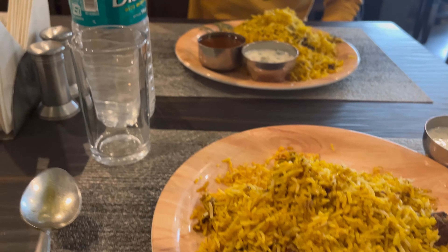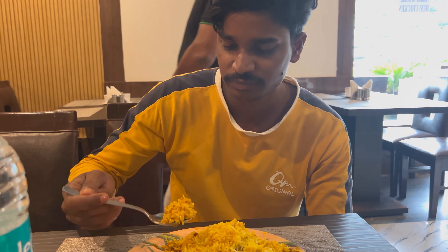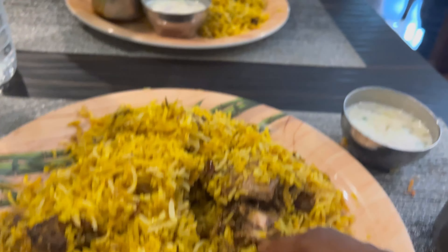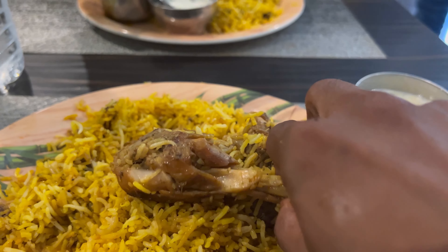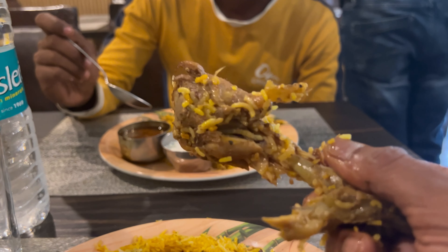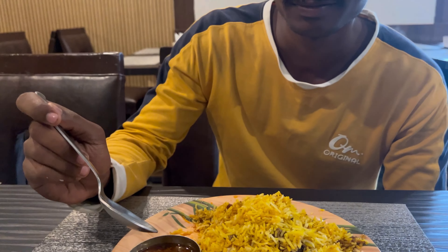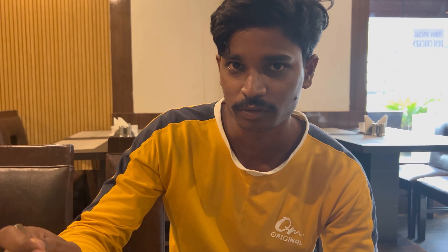Master tester. Guys, this biryani is coming. Look at this color, it's delicious. It's papad but it's delicious. It's delicious. I'm going to eat everything in the mood. I'll put it on the side. This is also a nice taste.